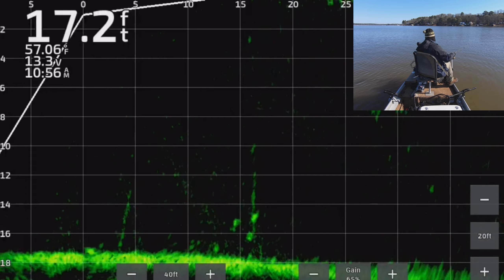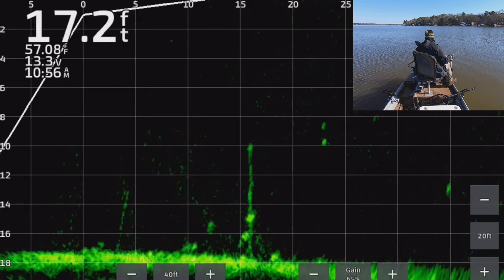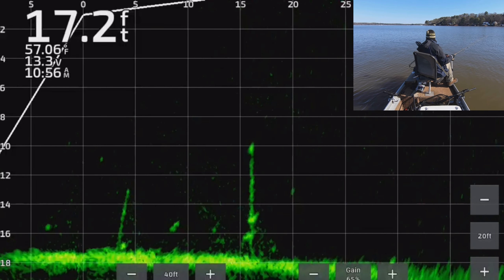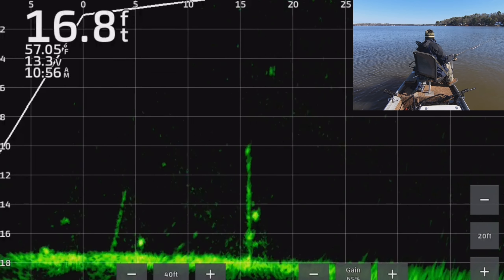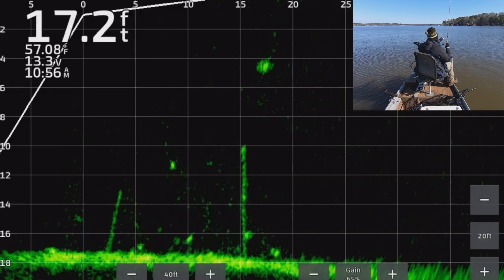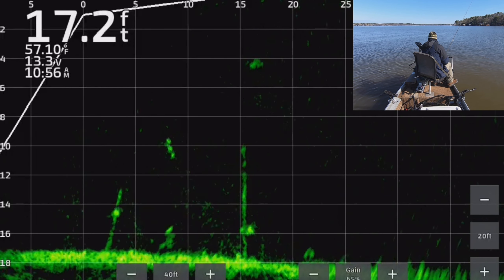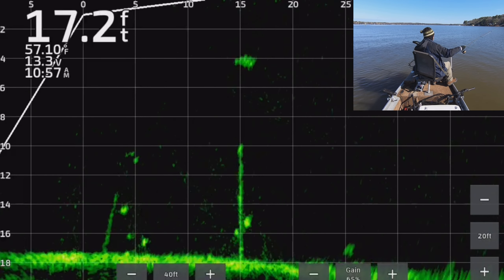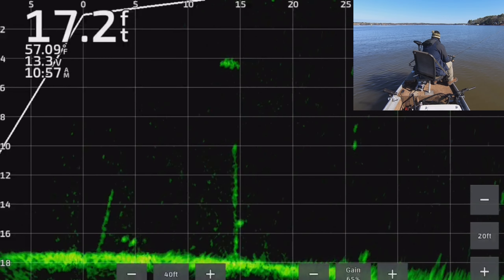My audio is gone from here on out — it came and went for a little while but from here on out it's out, so I'll just be recording this. These are two good marks down here — I like these stumps because there's a lot less chance you're going to get hung up on anything. The fish will hit pretty readily on them too. There's usually only a few fish on stumps like this, but you can move from stump to stump and catch them without much risk of losing your jigs.